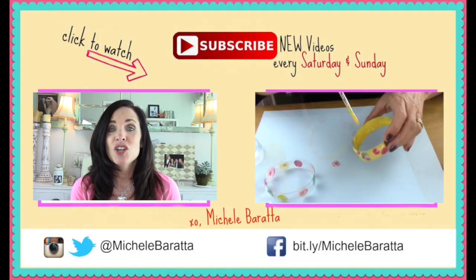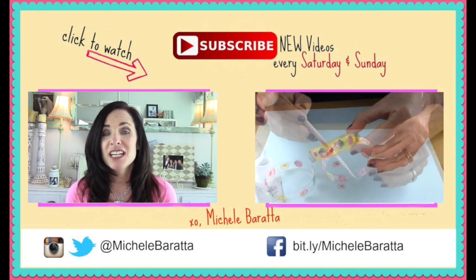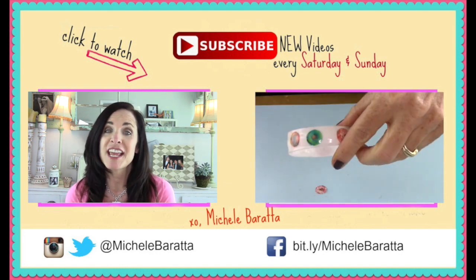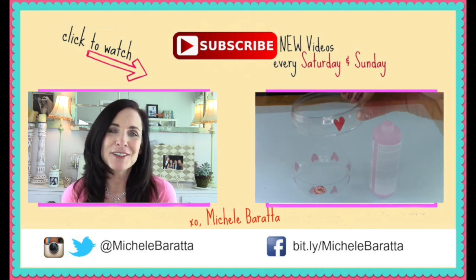I hope you guys loved today's really goofy DIY, and I want to hear what you thought about it. I mean, I think it is so funny. And the funniest thing is that I took the pillows and stuck them in the refrigerator, so when my son opened the fridge it freaked him out because his face was right there. So I think they're super fun, super funny.